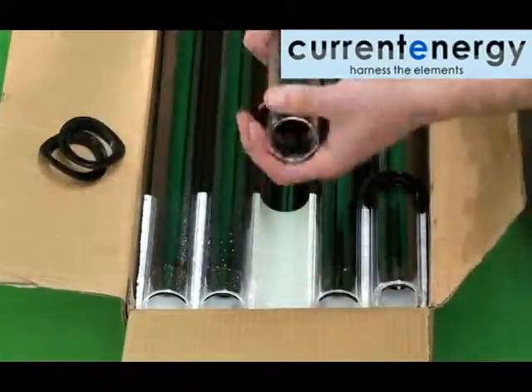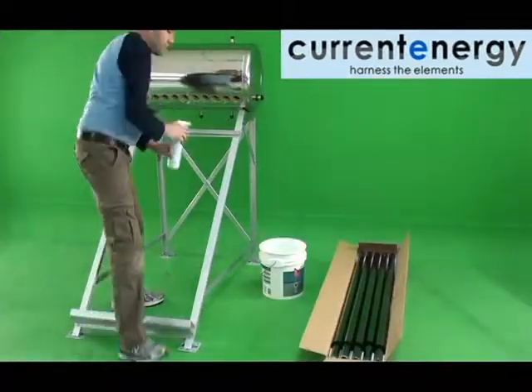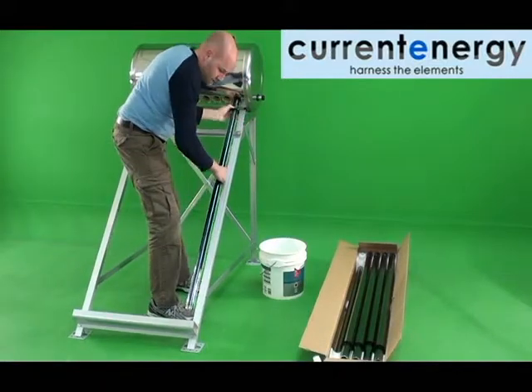It is also a good idea to lubricate the openings on the tank to ease the insertion of the tubes. Holding a tube firmly, insert it into an opening on the tank while gently oscillating and pushing upward.